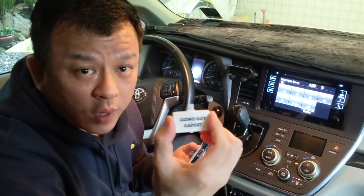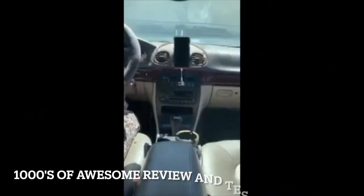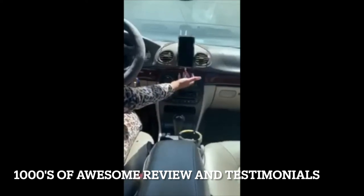This is my Gizmo Guy Gadget, and this is Wesley the Gizmo Guy. Thank you for watching. And you don't want to spend hundreds of dollars replacing your radio — this gadget is the ultimate alternative.